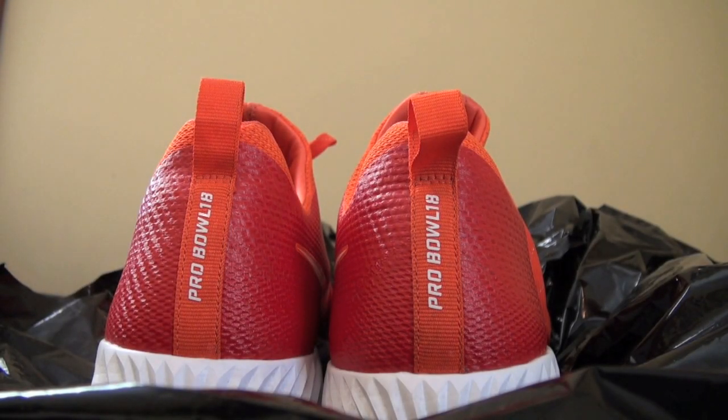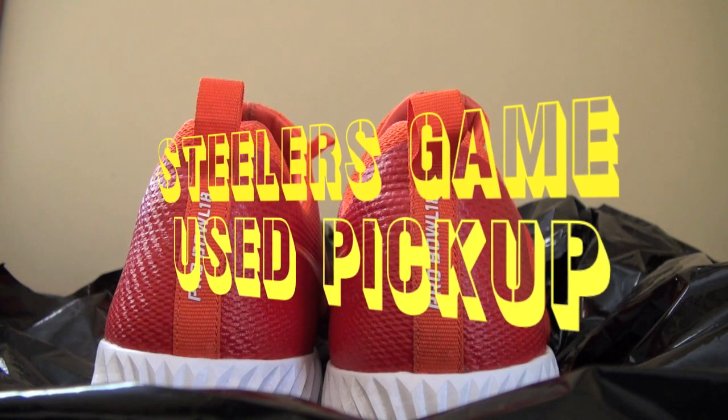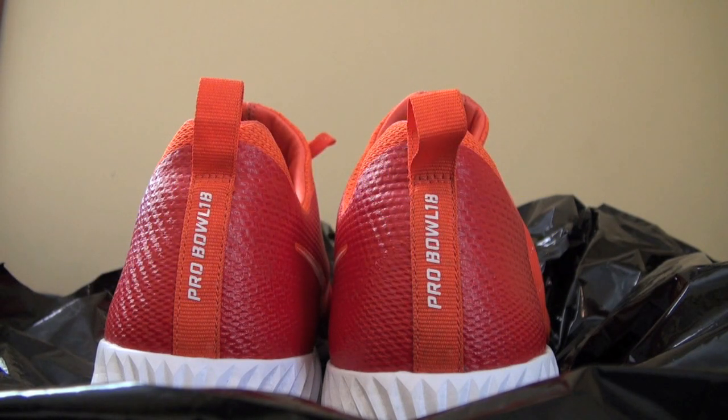What is up YouTube, Steeler Sideline back with another game use pickup. I hope everybody's having a great day today — great Saturday. I usually put these videos out on a Saturday so hopefully you're having a great weekend.